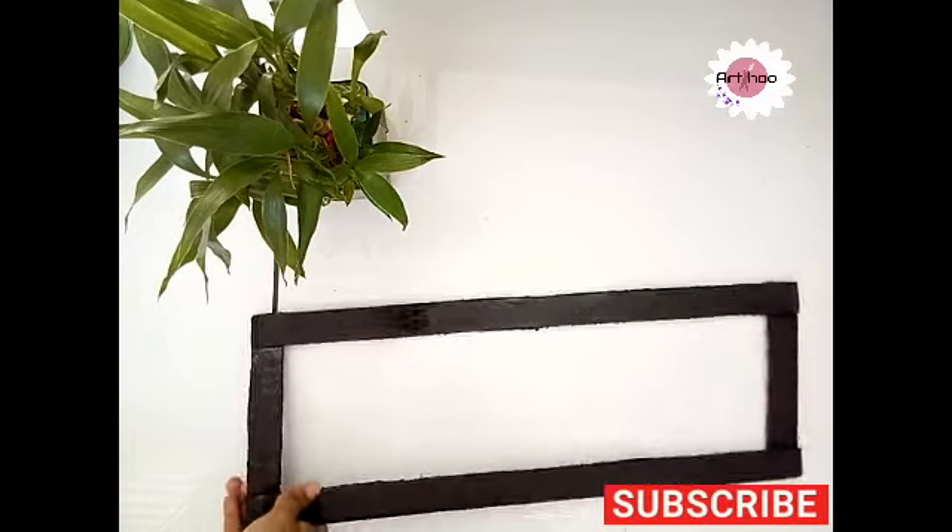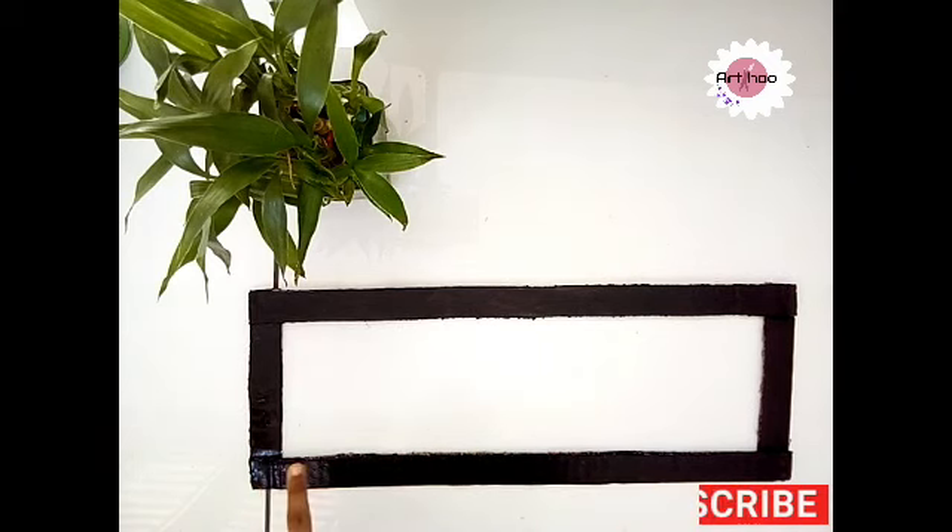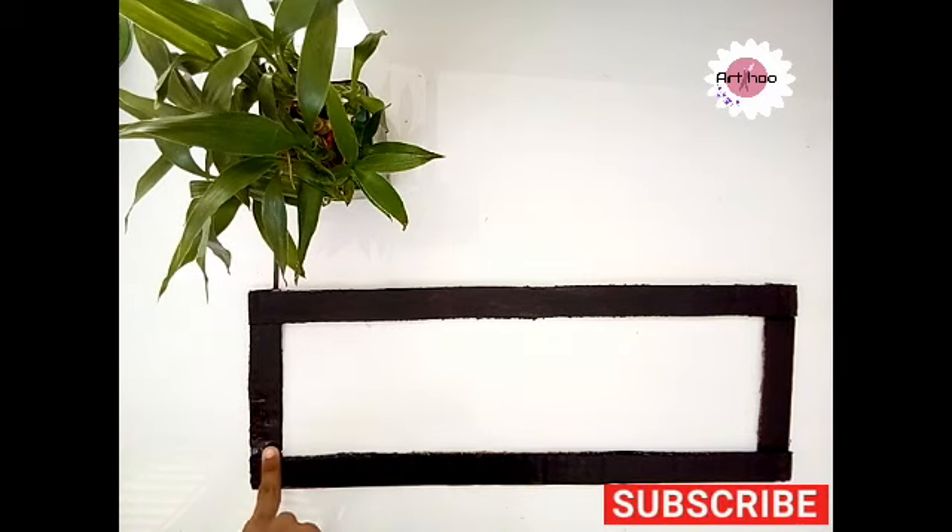Now, I am going to do this. I am going to decorate this step in plain. I am going to decorate this step. This is a cardboard frame.